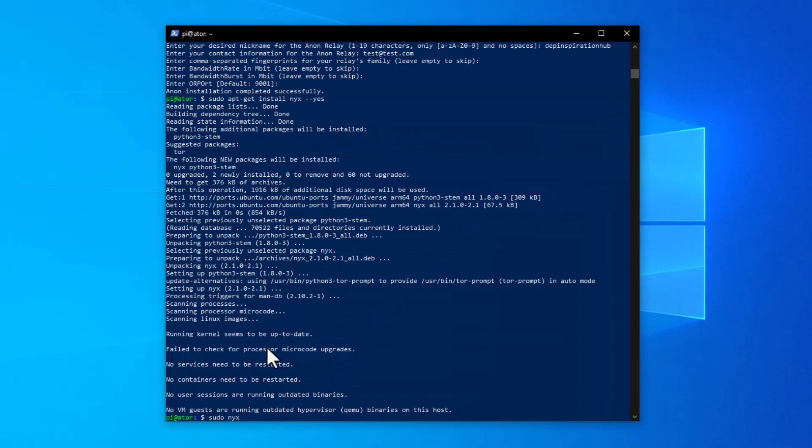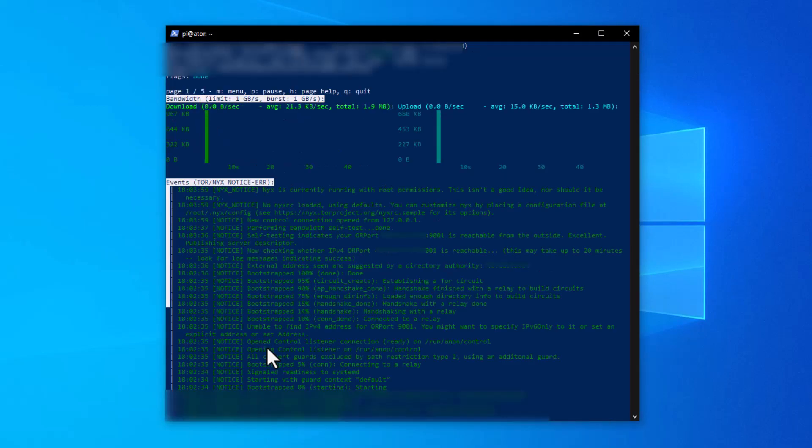We successfully installed the Anon relay on the Raspberry Pi 4. After about 36 seconds, the self-test indicates that port 9001 at my public IP address is reachable from outside — excellent! This confirms that the port forwarding I activated is working. I recommend setting up port forwarding in your router before installing the Anon package, as long as you know your relay's IP address.